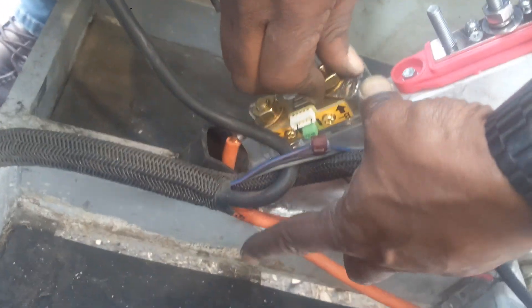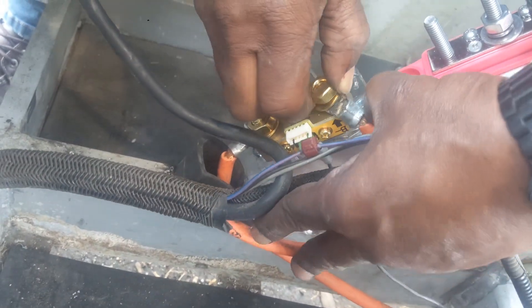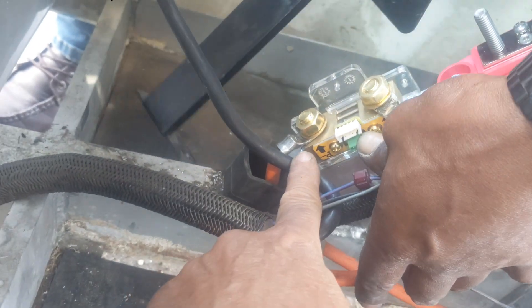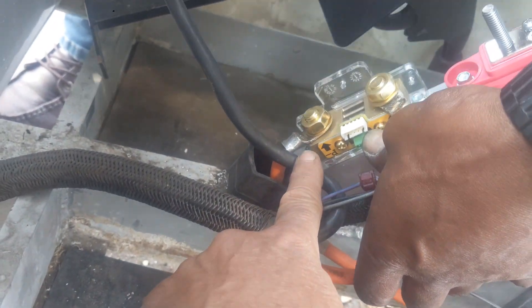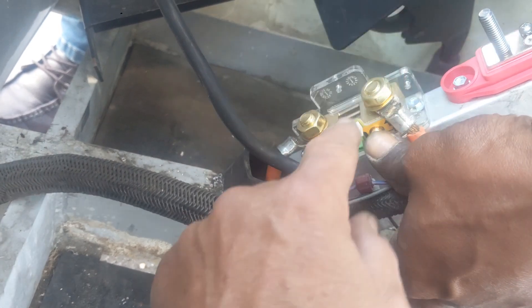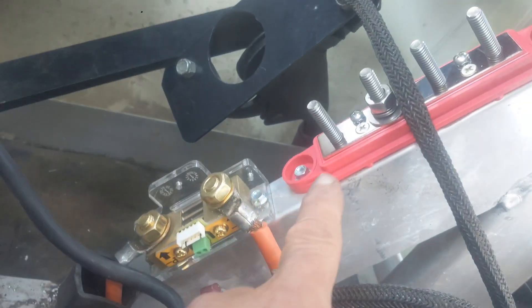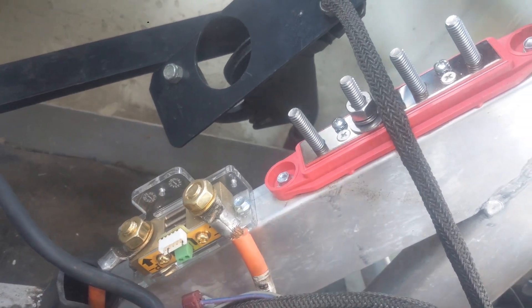Chris is working on the shunt. We're going to use the shunt as the negative bus. This side says P negative — that's the power side. So the GEM car negative cable will land here, and both batteries will land here on the battery negative terminal.